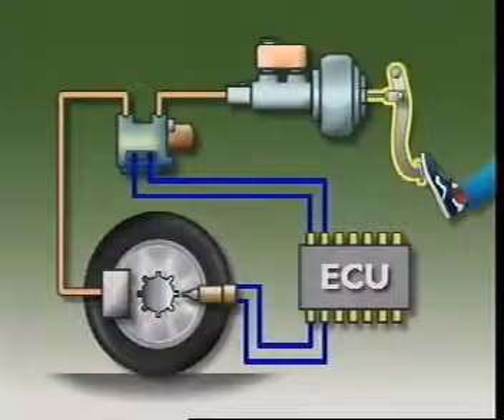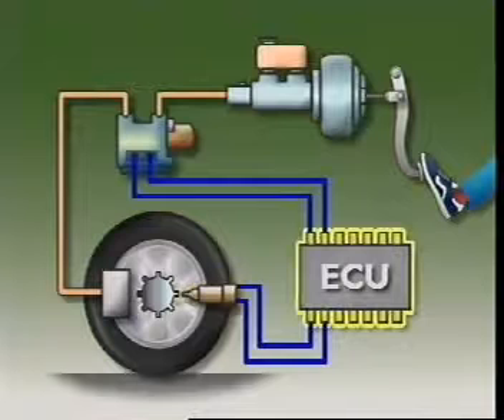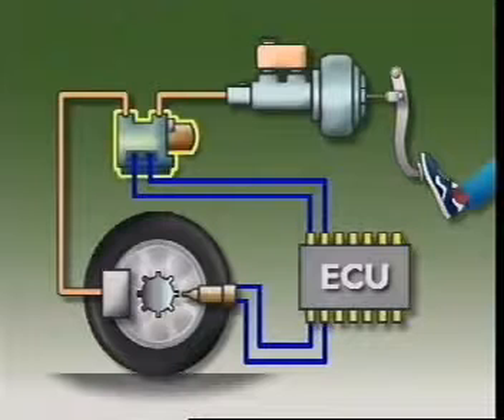It consists of a brake pedal, a master cylinder, wheel speed sensors, the electronic control unit, or ECU, and the hydraulic control unit, also called a hydraulic modulator.